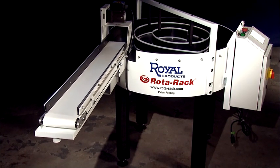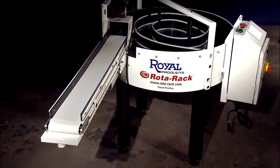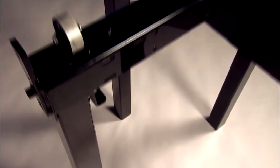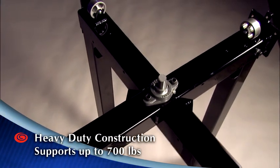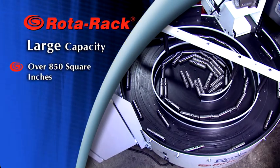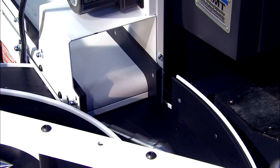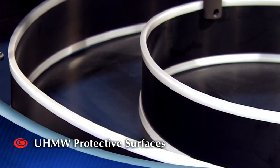And talk about heavy duty — at 450 pounds, the Rotorac's rugged construction is built to withstand years of abuse in even the harshest production environments. Its heavy gauge welded steel frame easily supports up to 700 pounds of finished parts. The Rotorac also has a large capacity with over 850 square inches of surface area. To protect finished parts from scuffs and dents, all contact surfaces are covered in ultra-high molecular weight plastic.